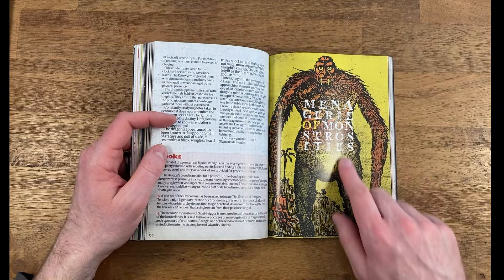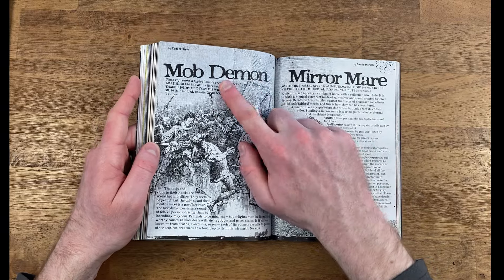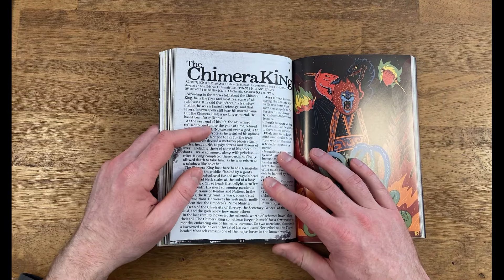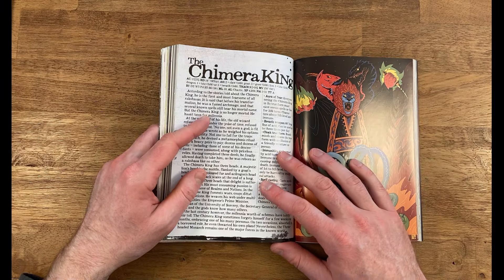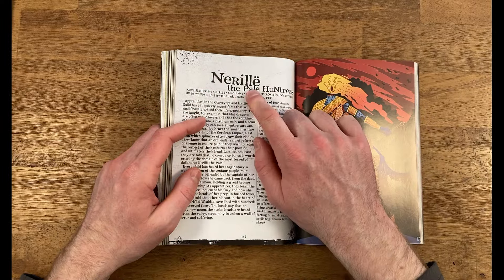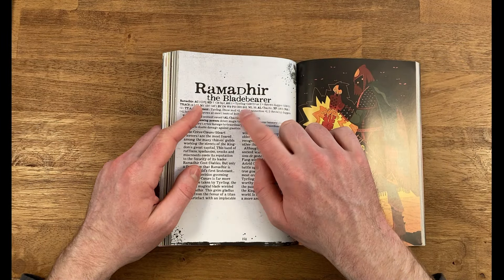Next we have the Menagerie of Monstrosities — the section in all issues of Knock where you get different monsters. We have things like the Mob Demon and the Mirror Mare. There's also a section of four villains — larger, unique monsters your players can face off against. We have the Chimera King, Neril the Pale Huntress (a kind of undead centaur), Terpiscor the Devil Swan, and Ramadir the Blade Bear. Very cool artwork on these ones.